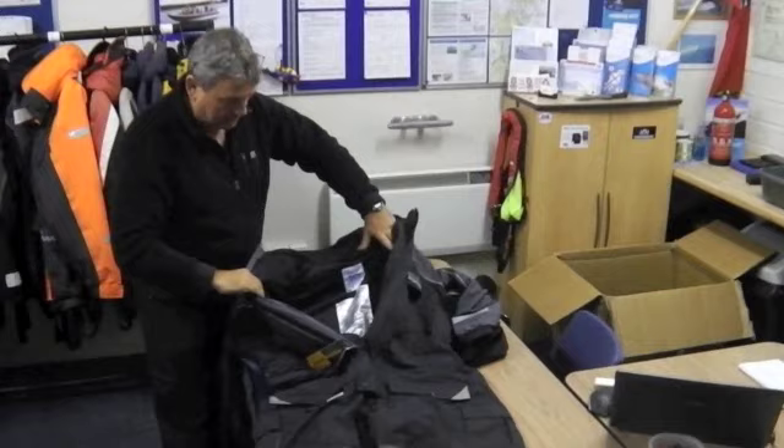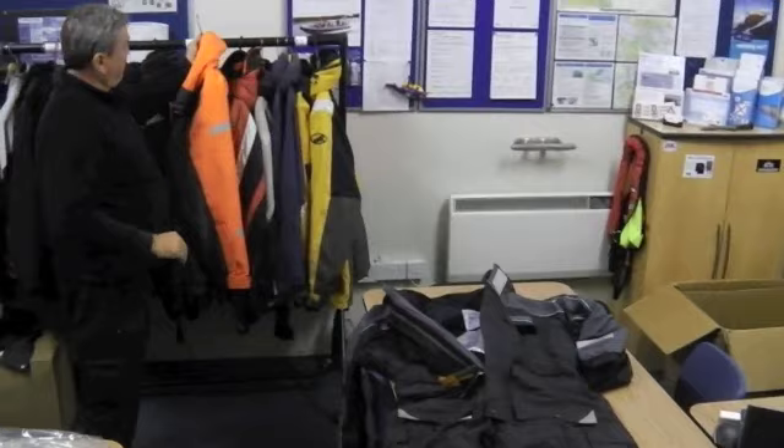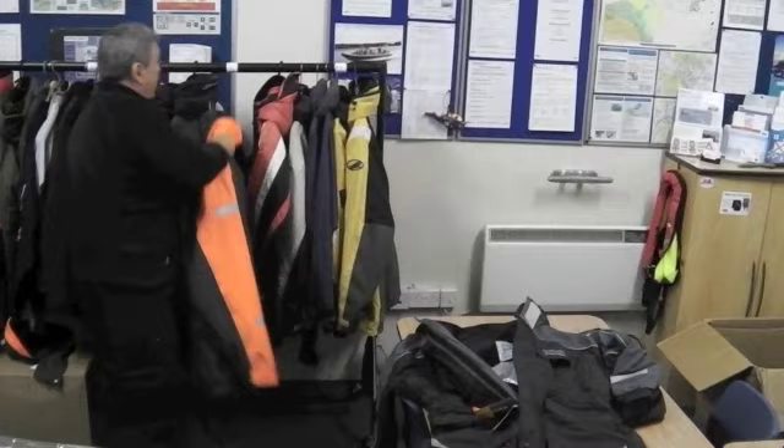Breathable fabric inside, as you can see, nice and warm. The other advantage is it's not like these big buoyancy suits that we use. Don't get me wrong, these are fantastic, but they're very heavy. And in the winter I purely wear a t-shirt under those, whereas this is toasty.